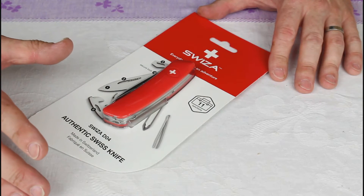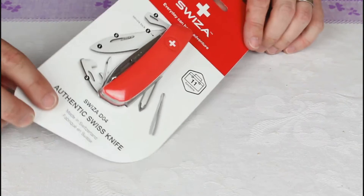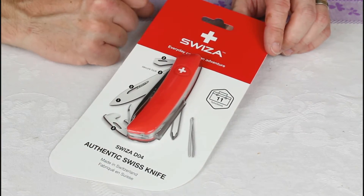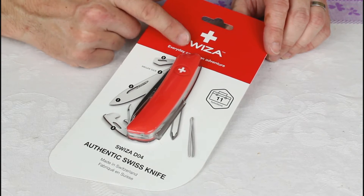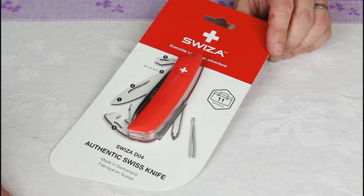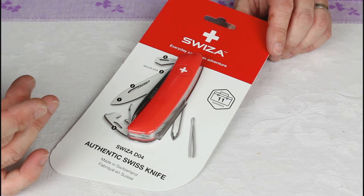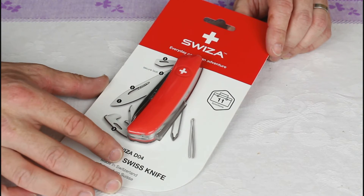Hi, a little knife review tonight. This is a brand which is certainly new to me — it's called Swizza, and they are indeed a Swiss brand as the logo would suggest. They produce something very similar to a Swiss Army knife, and I was really interested to take a look and see what might be competing with the big brands like Victorinox.